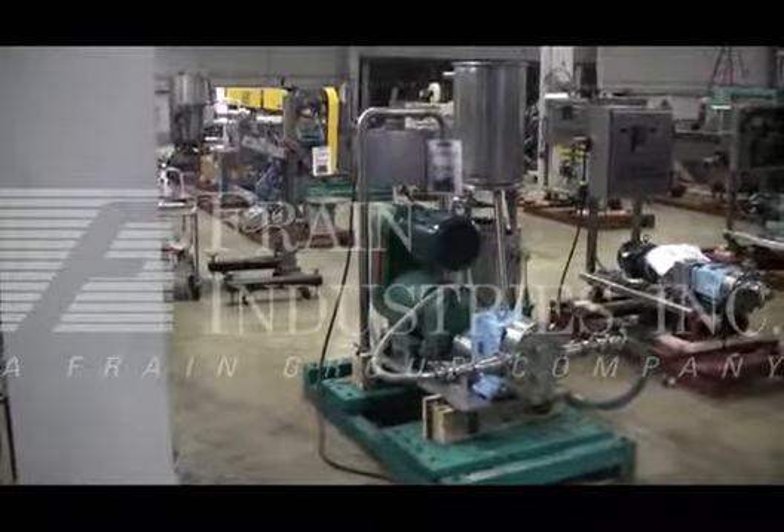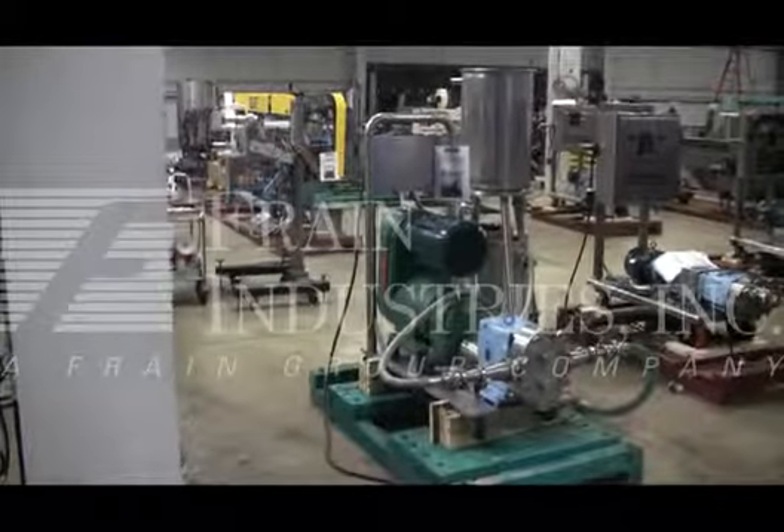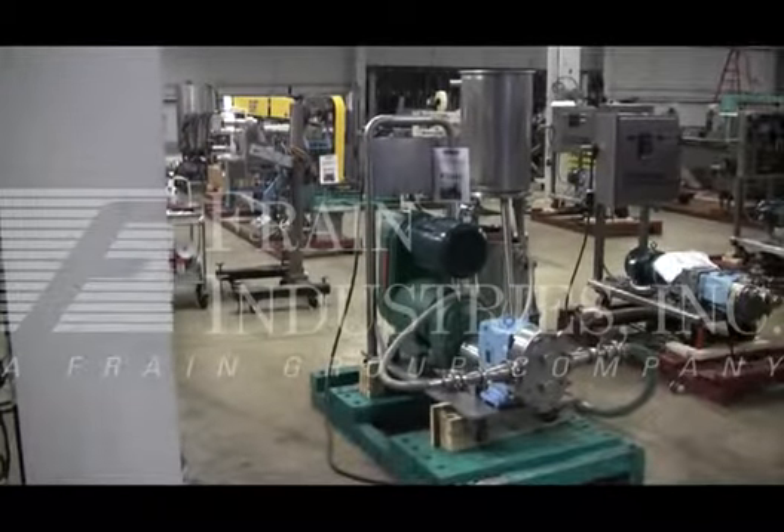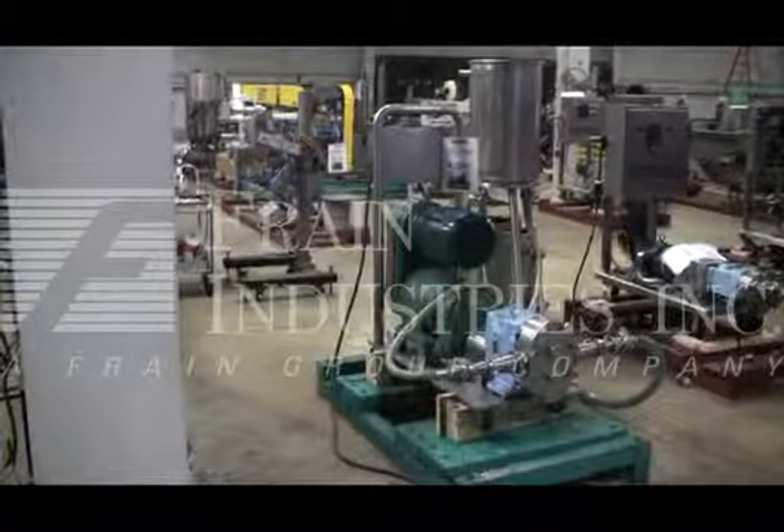Hi, we are the Frame Group service technicians who serviced your walk-and-shop pump. Before powering up the machine, it is recommended that you read the manual in its entirety. A manual will be placed with the machine when it ships.